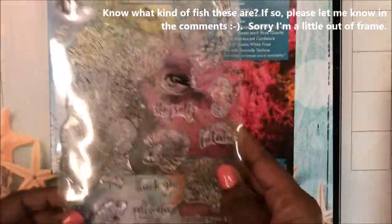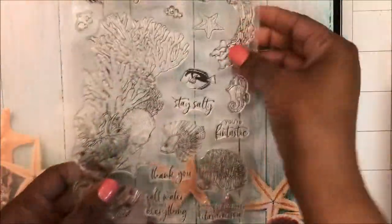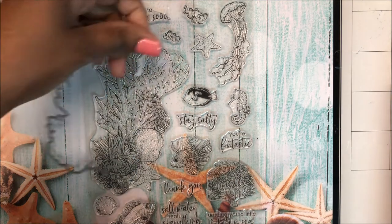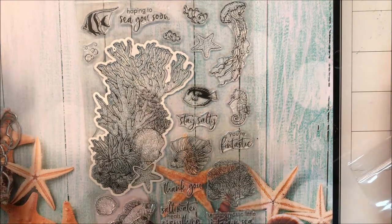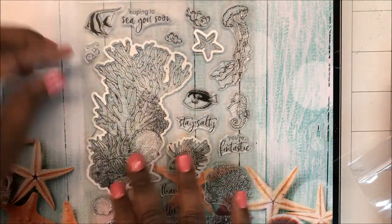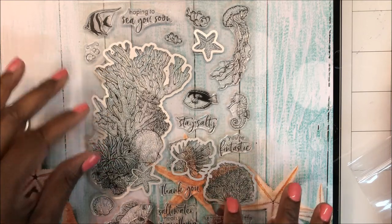And then some bubbles. We also have frame cuts for just about every image. Of course this large image — let me see if I can match them up. That fish, the starfish, looks like a large coral or some kind of sea plant, and our jellyfish.